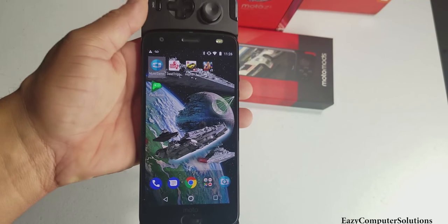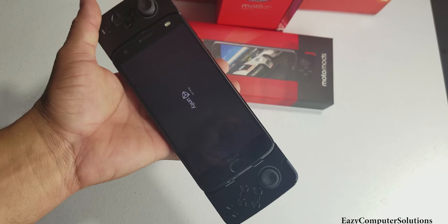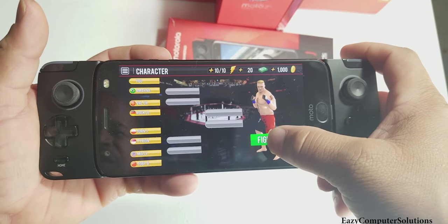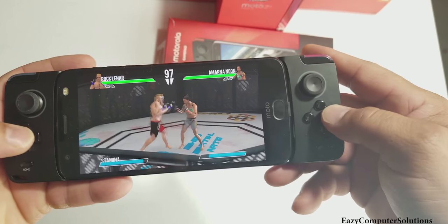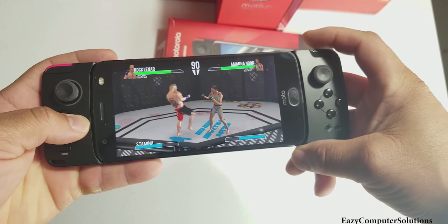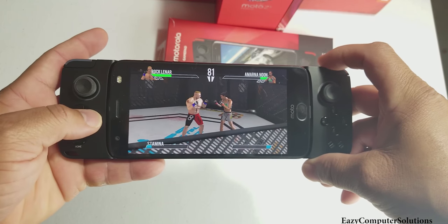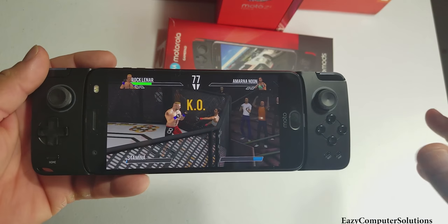Let's go to our third and last game — MMA Fighting. I'm picking my character, Brock Lesnar. Boom, there it is. I'm using the top shoulder buttons now. Not bad at all for you fighting fans out there — no lagging whatsoever. Brock Lesnar wins!